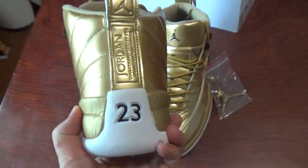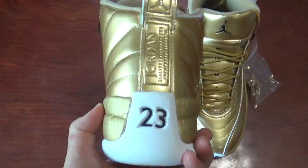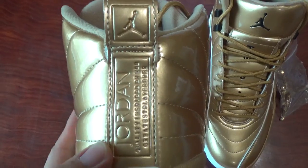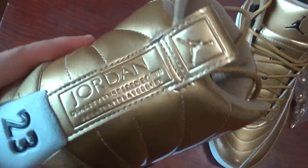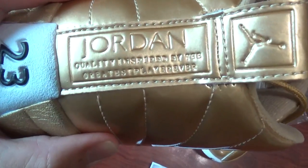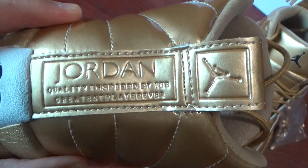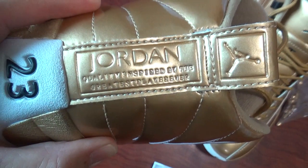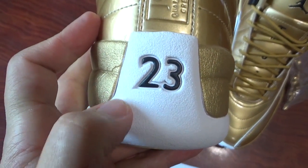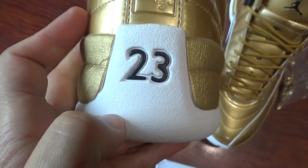And check the back side. You can see the pull tab here. On the top, print gold jumpman. And the middle part prints Jordan letters and quality — inspired by the greatest player ever. Check it by yourself. And the below part, print 23 letters. This material is different. You can check it by yourself.